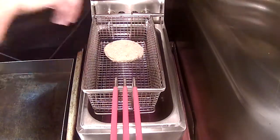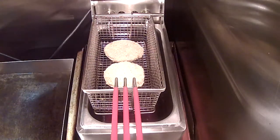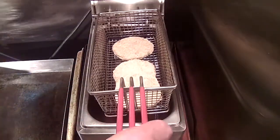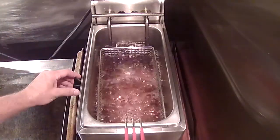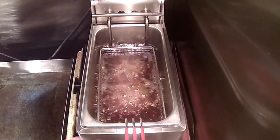Go ahead and fry them up — about three at a time. Don't overcrowd the fryer. We'll drop them down, won't take long.